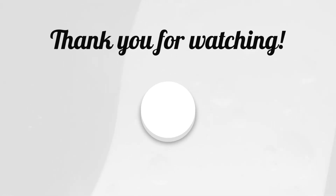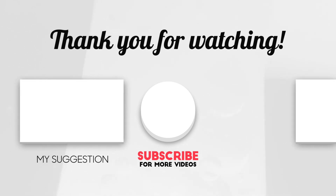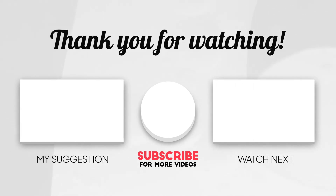Thanks for watching. If you liked the video, make sure to hit the like button, subscribe to our channel, and press the bell icon to get notified for future videos.